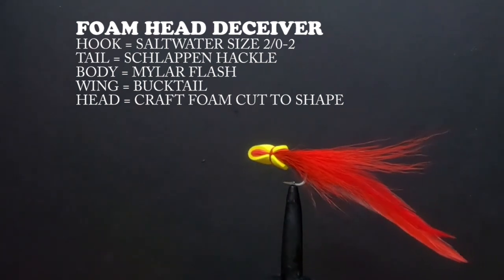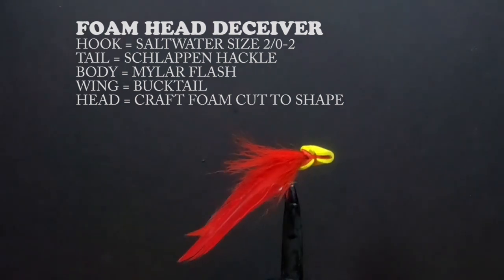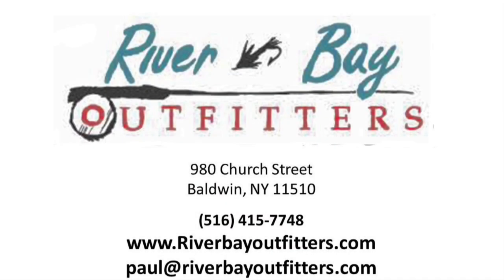Another good imitation for a crippled or dying bait fish. To find out how you can join us for our fly tying lessons, you can call 516-415-7748, visit our website riverbayoutfitters.com, or contact Paul at riverbayoutfitters.com. Better yet, come by the shop, have a cup of coffee, and sit and chat for a while.